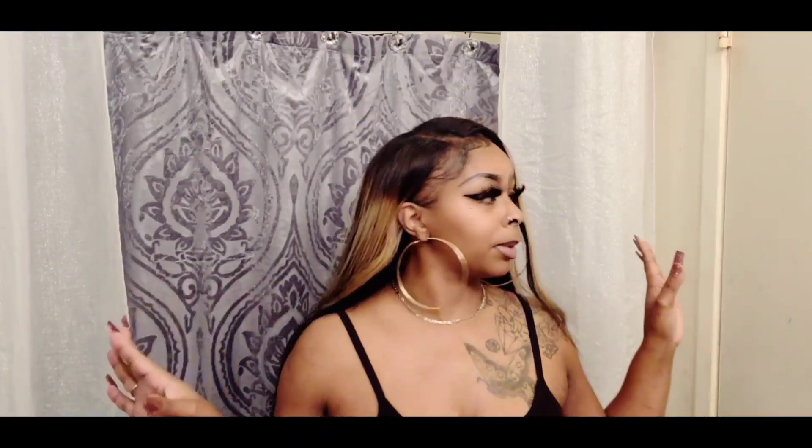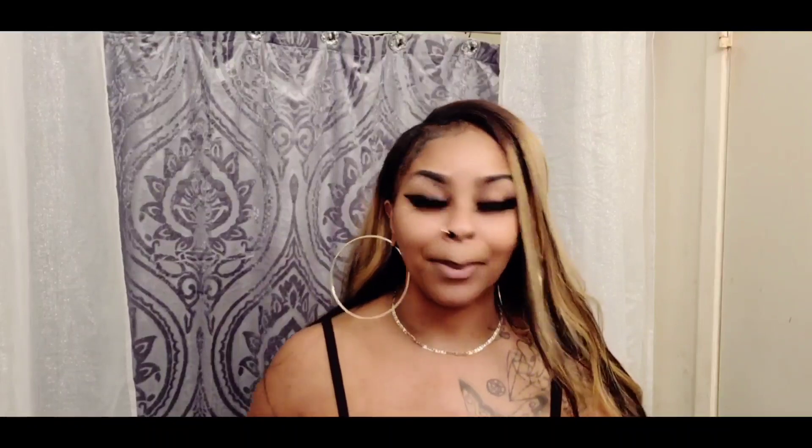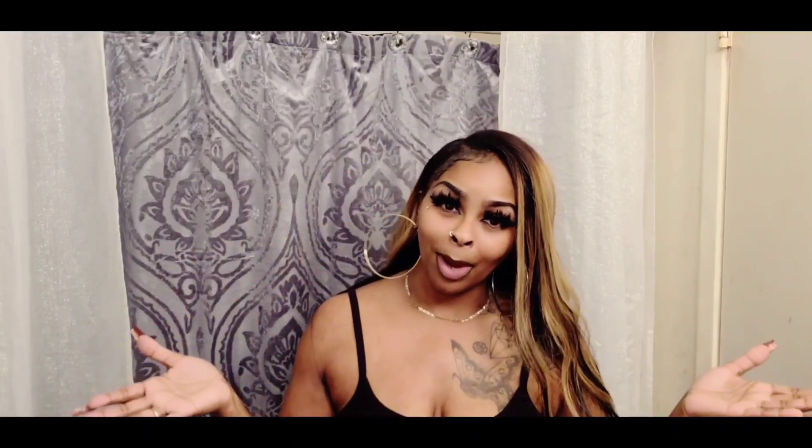I'm getting ready to make my famous homemade spaghetti. Please stay tuned. Again, I'm so sorry for my background. Please excuse me being in the bathroom to film my intro, but I had to come and give it to you guys live. Thank you for watching. And let's go ahead and get to it.